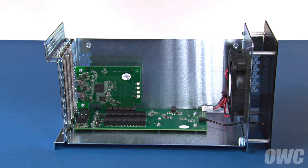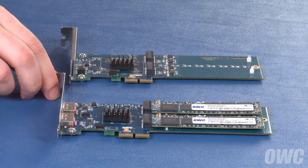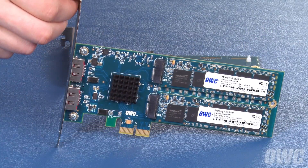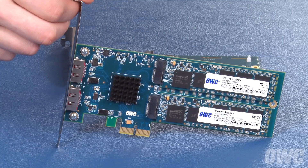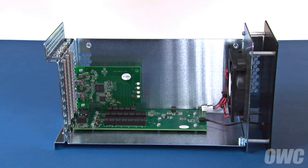The first installation will be a single-width card. We'll be installing an OWC Excelsior E2 PCIe SSD card, but any compatible single-width card will install in much the same way. If you're only installing one card, it can go in either position, but for this installation, we're going to put it in the innermost slot.